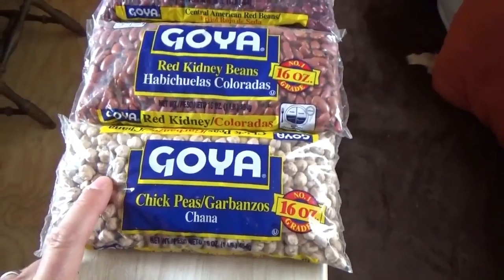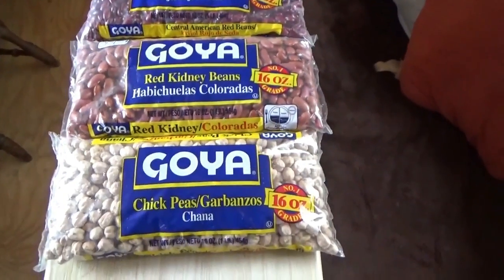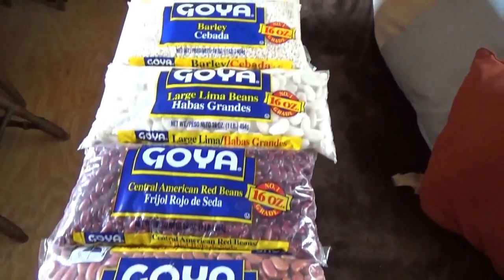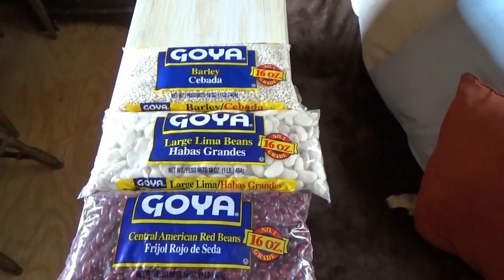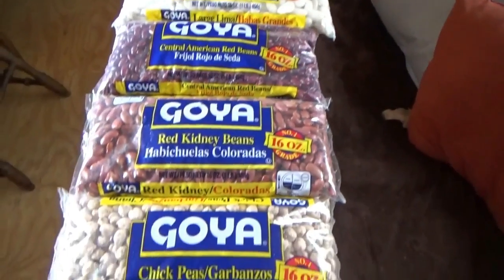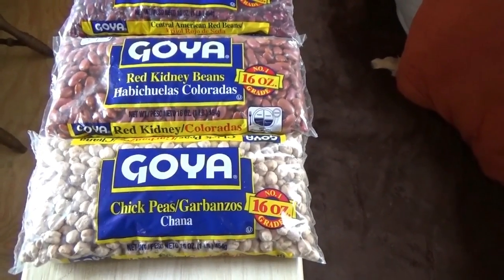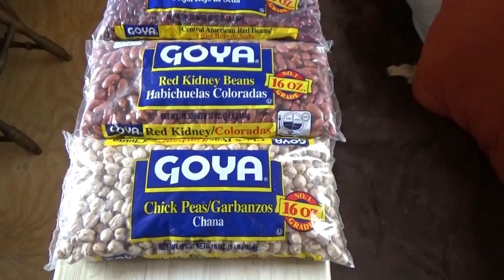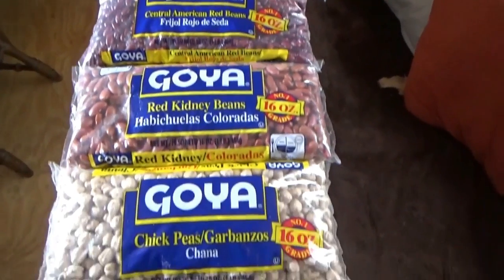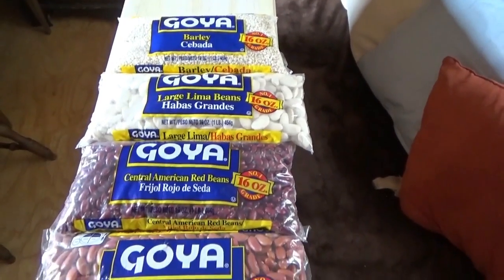I'm going to take about a dozen of each of these seeds and put them on a tray with a paper towel, spray them, and keep them moist for the next couple of days to see what happens. I've read that some of these are irradiated — treated with radiation so they will not sprout. If that's the case, I'll know not to buy those anymore because I don't want radiation-treated food. So it's a dual-purpose experiment: one, to see if they've been radiation treated, and two, to see if they will sprout and if we can use them as cheap gardening seeds.